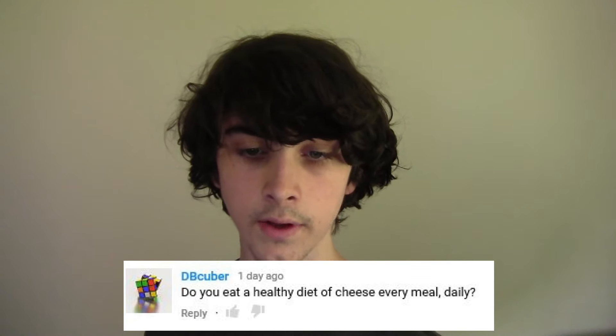Do you eat a healthy diet of cheese every meal daily? Well, I eat cheese every day. I don't usually have it with breakfast, but lunch and dinner usually have cheese in some form. There will actually be videos in between the new question and answer videos this week, so gonna do that obviously.